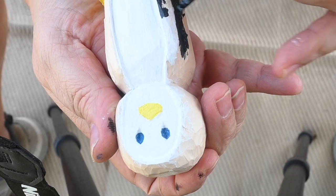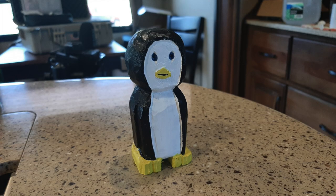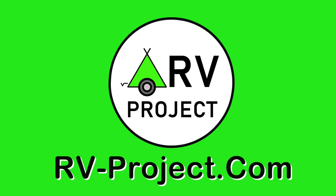This is the completed project. I did not do a step-by-step because there are better tutorials on YouTube than I can show you. The purpose of this video is just to introduce you to the art of wood carving. Visit RV-Project.com.